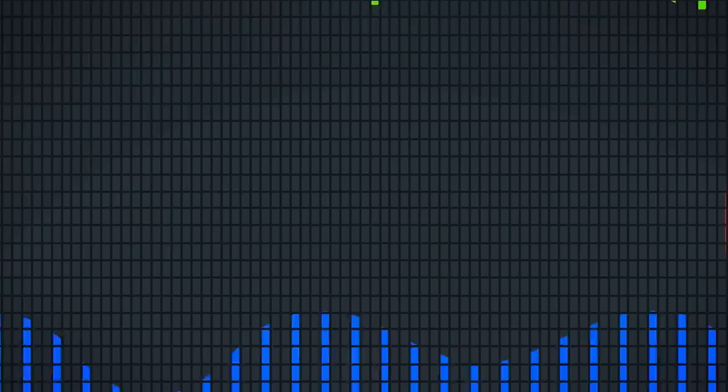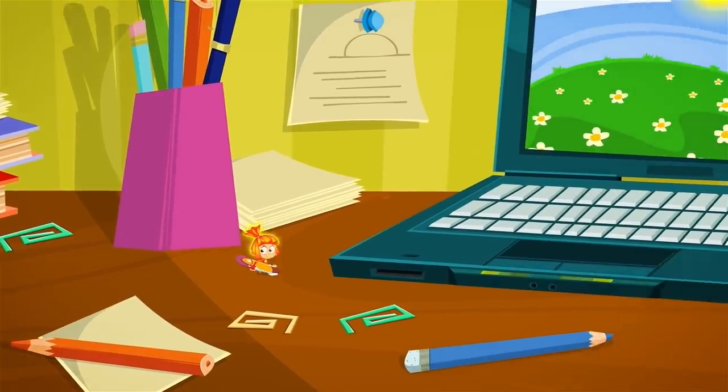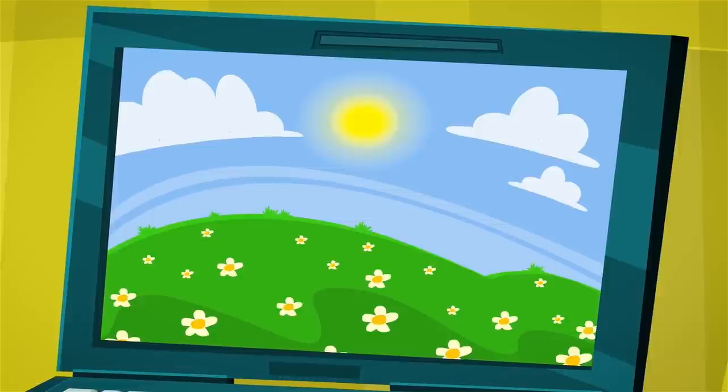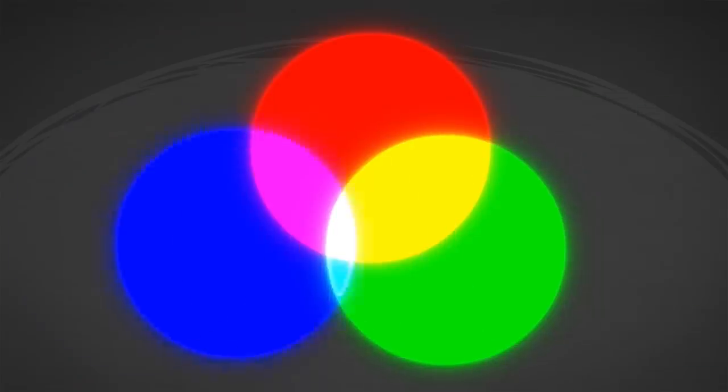like in a clear blue sky. When green and red mix, we see a yellow sun. And when all three colors shine brightly together, then we see white on the screen. It may be hard to believe, but it's true. All of the colors on the screen are made up of only three colors: red, green and blue.